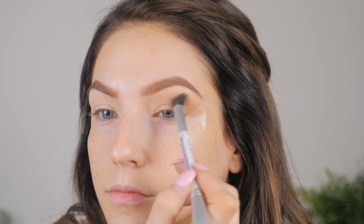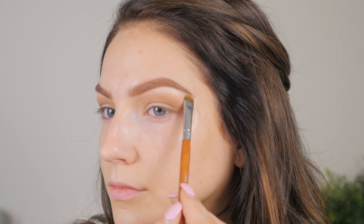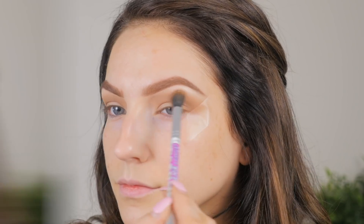Then I'm going to take the lightest shade in the palette called Bribe and apply that under the brow bone as a highlight shade. This is a stunning highlight shade — it's not overpowering, not too sparkly or glittery, it's just the perfect little sheen. I love it.